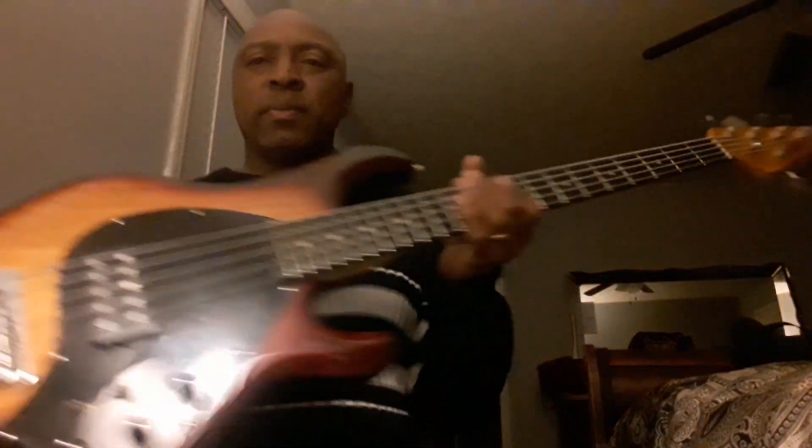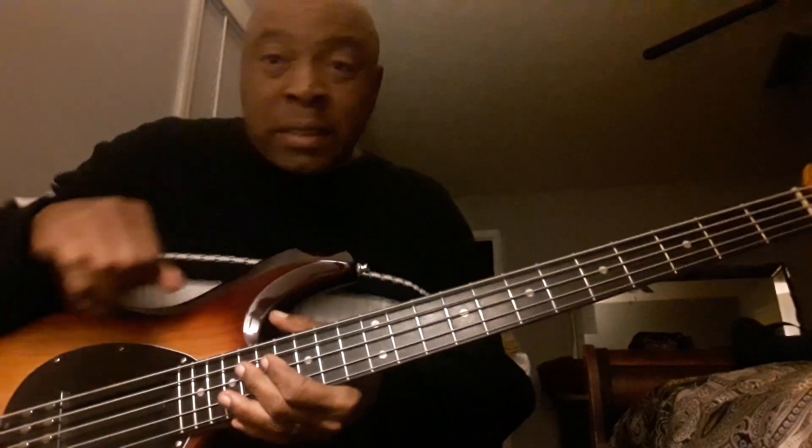Hey, what's up y'all? I'm gonna go through some sounds on my Music Man Stingray 5.